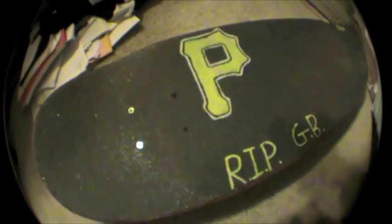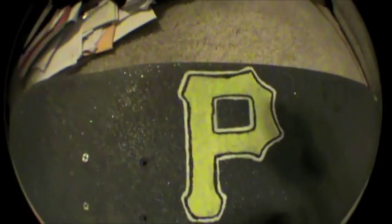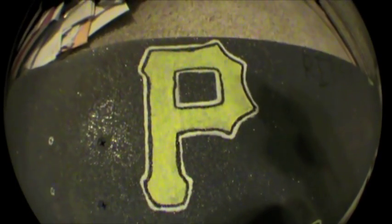Alright, so this is pretty much a tutorial on how to make grip tape art, or like any design you want, like a logo or something, or whatever you want.